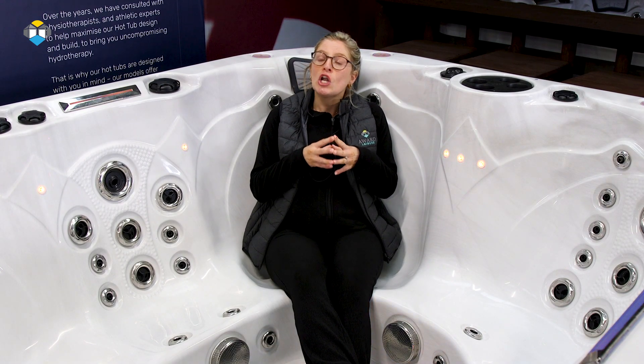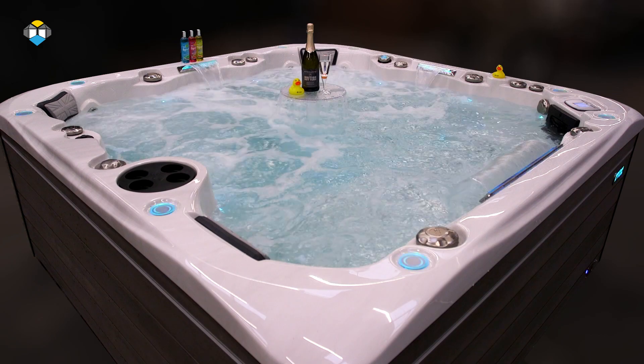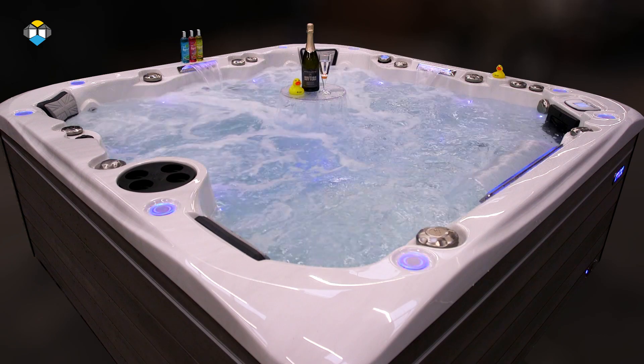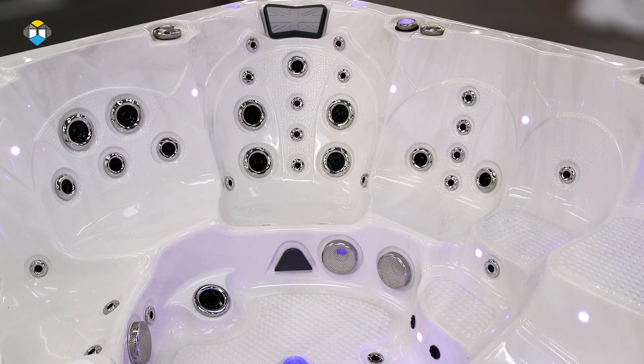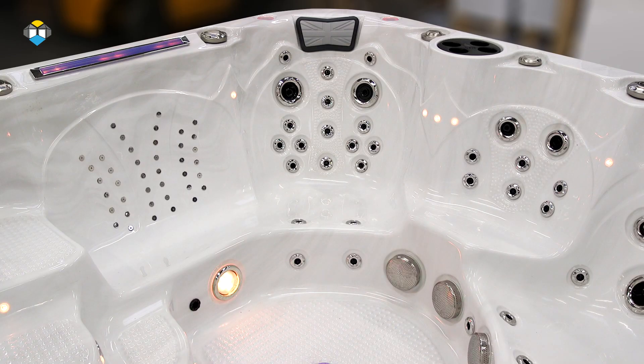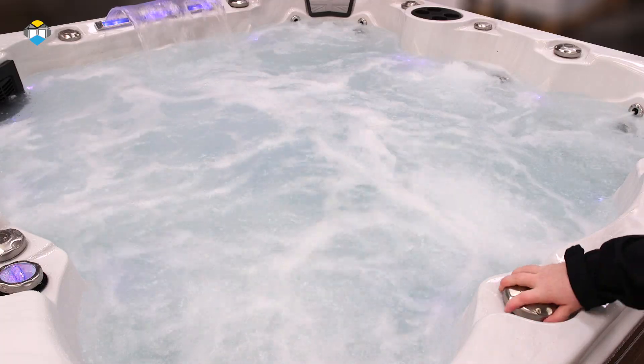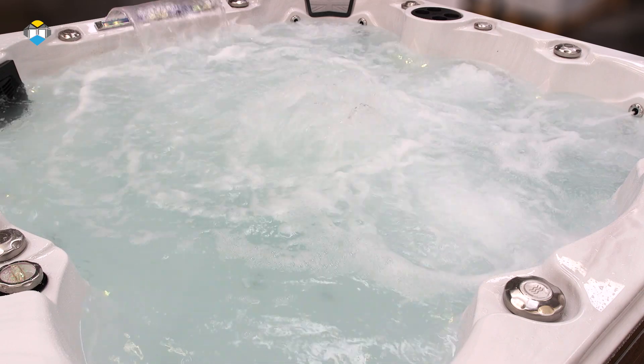The Premium Series by British Hot Tubs are the best in their class, loaded with features and specification. They require a 32 amp electrical supply installed by a qualified electrician. These models have up to four powerful pumps and over 140 adjustable hydrotherapy massage jets. The Premium Series hot tubs are bigger than those in the Patio and Prime Series, offering seating for up to 12 people, and all boast a large footwell with a powerful volcano jet offering a big typhoon of hot water therapy, providing an invigorating foot massage.